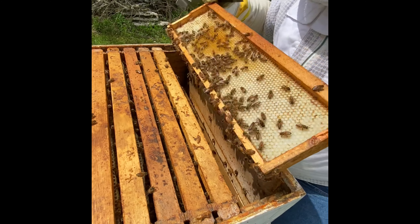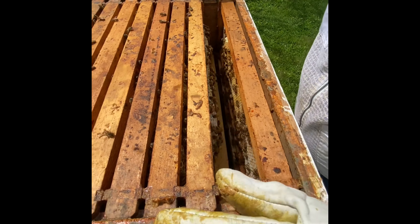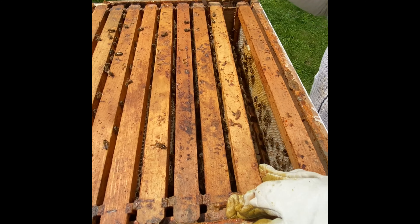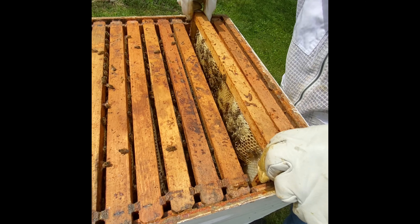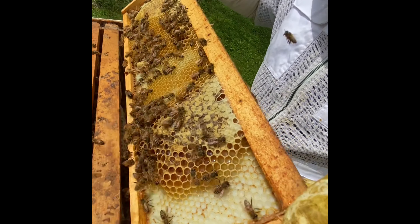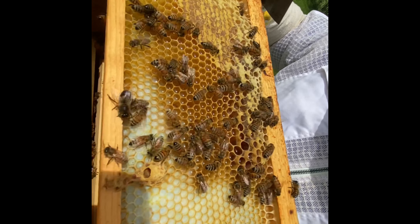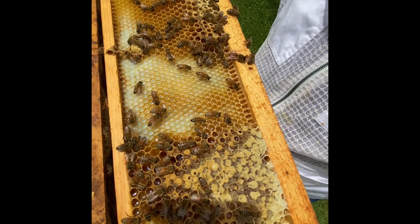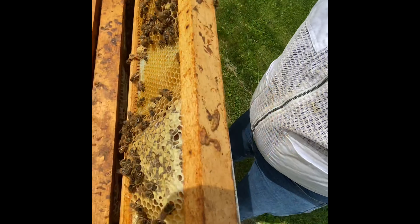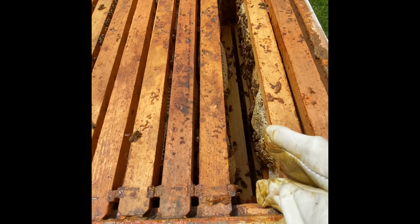If you haven't seen my other videos, the drones cannot sting because they were born and will never have stingers. We'll move them around until we get to a point where we know there's not a queen up here, then we can place the queen excluder onto it. We could have smoked these — it would have helped with their temper. And since these aren't drawn out real far, we know that there's probably not brood in them. But we're just going to keep popping and looking.